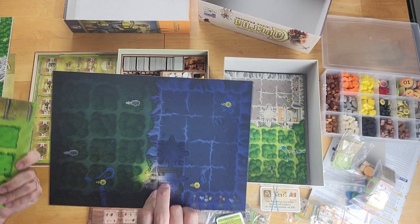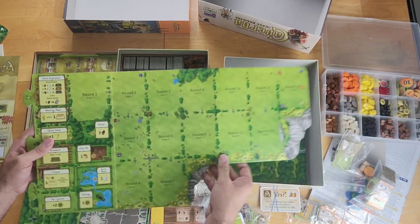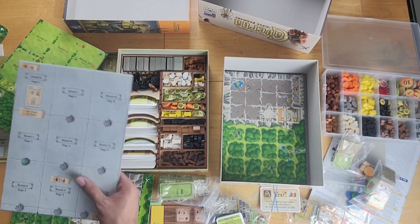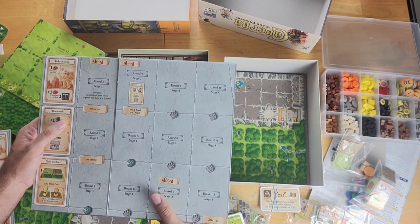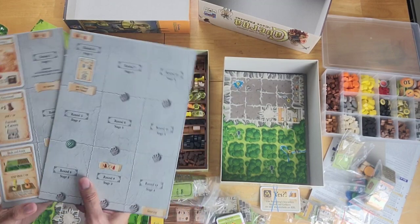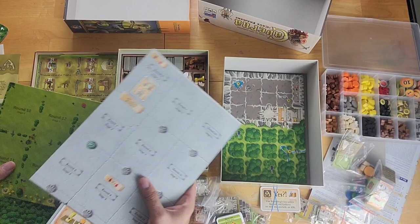You also have a reversible night side on the Caverna board. A big difference is that Agricola has 14 rounds, and round by round you reveal a card that adds an additional action to your worker placement options. Caverna follows that model but only has 12 rounds. In Agricola, every so often we have a harvest round where we must feed our family members, reap our harvest, and breed our animals if we have room.